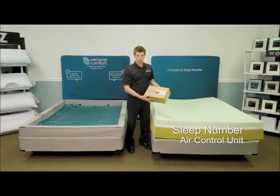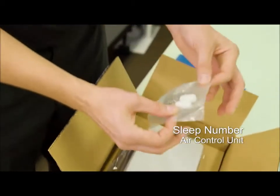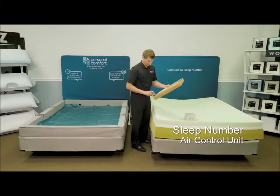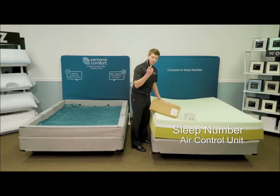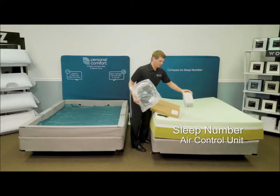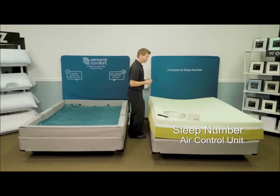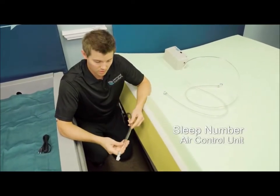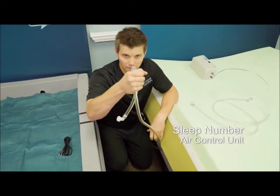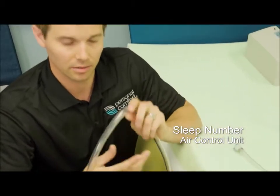Now we're going to take a look at the Sleep Number air control unit and hook it up to the Sleep Number I8 360. We have an owner's manual, air chamber caps, air control unit, and a USB drive — no remotes. Next we're going to open up the hose box. Here's the electrical cable. Here are the hoses to attach the air chambers to the Sleep Number air control unit. Already there's a big difference in the hose width and structure. This is what connects to the air chamber — but I don't even have to white-knuckle it and it's already kinked. These are non-kink-resistant hoses and could simply get kinked if you have an adjustable bed base.